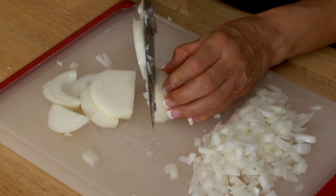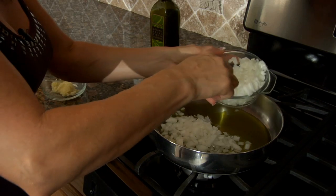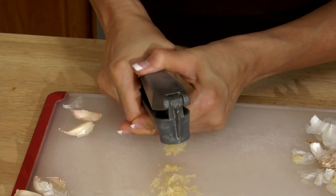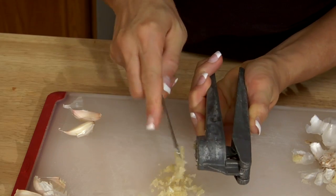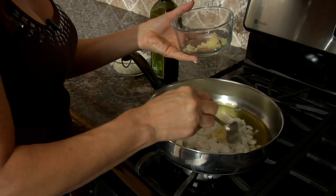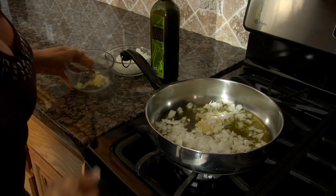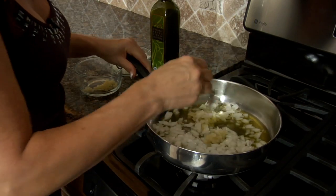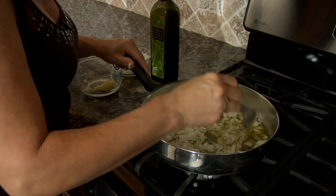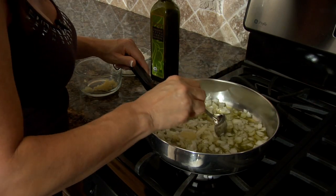Then we're gonna get about a half of a medium onion and saute it. Once you start smelling this, it smells so good together. And this is pressed garlic — we're gonna get about three to four cloves mixed in there with the onion. We're gonna let this saute on medium heat. Once you get it to a nice sizzle and the onions are clear and transparent, go ahead and turn off the heat and let that set for a while.